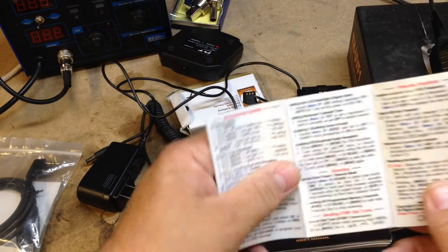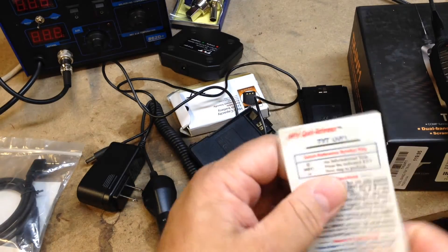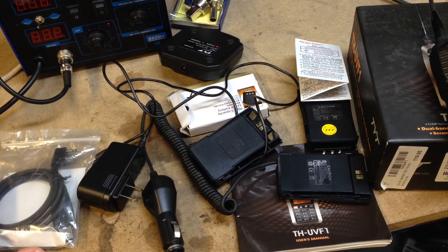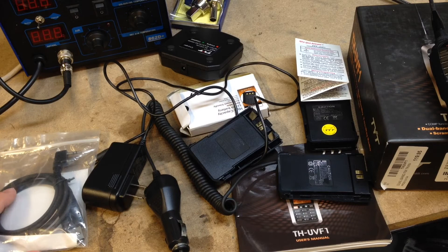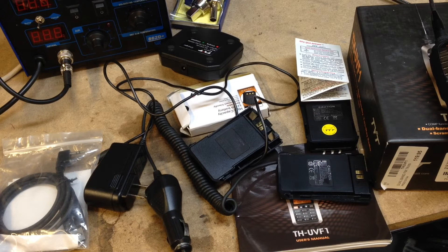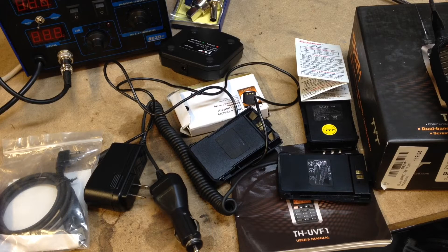It also came with a thing they call a nifty card — the guy had to buy that extra — and it has kind of abridged instructions. I've been kind of out of the ham deal for several years now and I'm getting older and thinking about setting it up, so I bought the radio. I went to Kansas City to a radio shop up there and bought an antenna, and I'm going to show you how I mount and build this antenna.